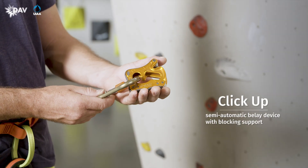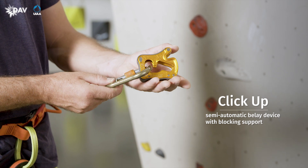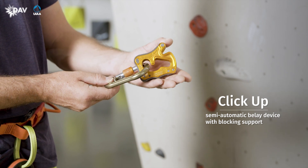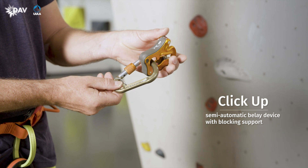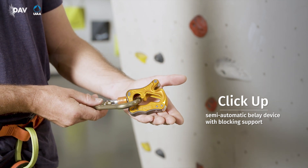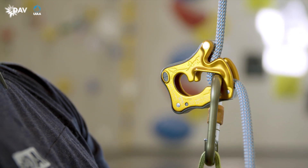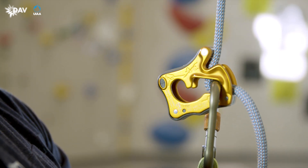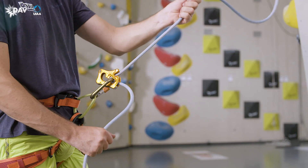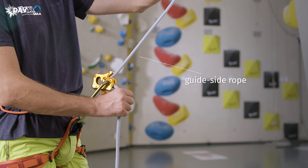The ClickUp is a semi-automatic, assisted braking belay device, and its proper use depends on the position of the brake hand. As carabiner and belay device must be compatible, a carabiner provided by the manufacturer should be used. The ClickUp increases the brake force by pinching the rope in between the carabiner and the device when under load. If handled correctly, this blocking support is activated by a sudden pull at the climber's end of the rope.